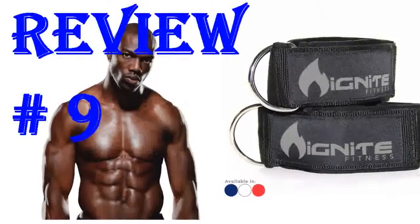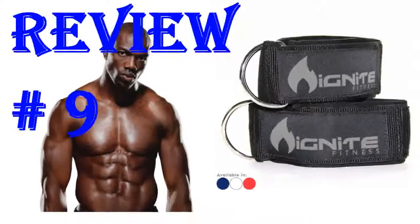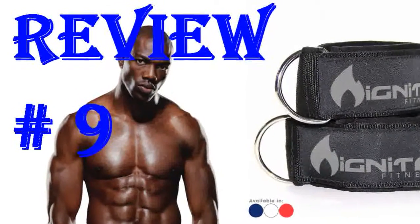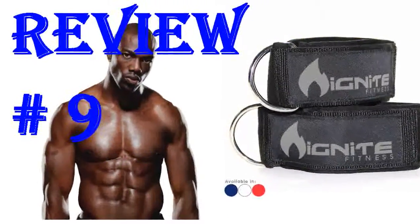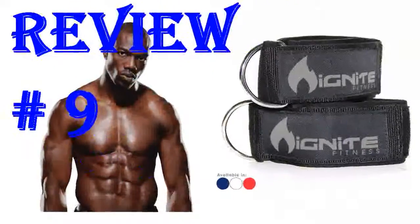They are good but my only disappointment was that if you have small ankles like I do, then these are super big — I have a huge extra part just hanging there and only secured at two inches of velcro. I had ankle straps from another company and didn't have this issue. I was looking for new ones so I ordered these and this is how it fits me.